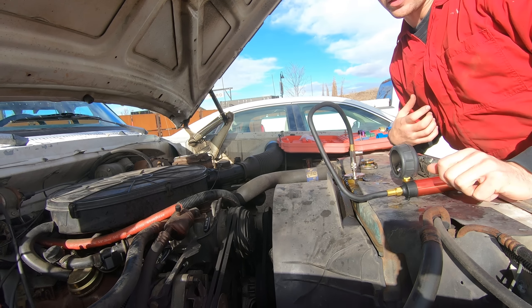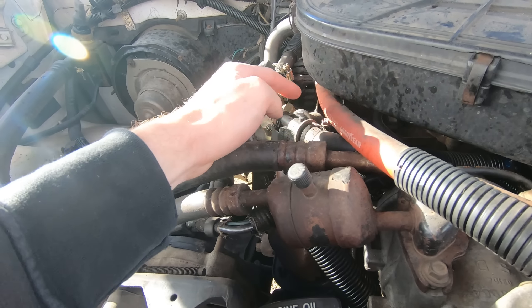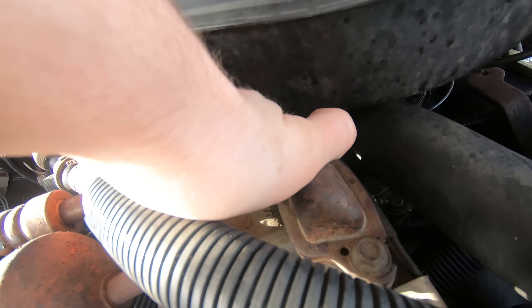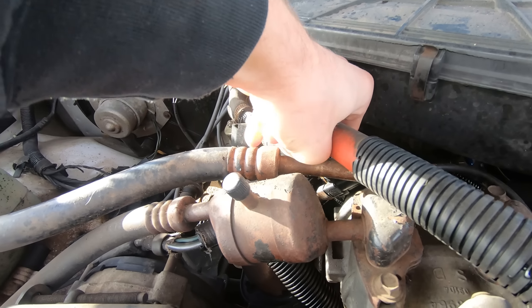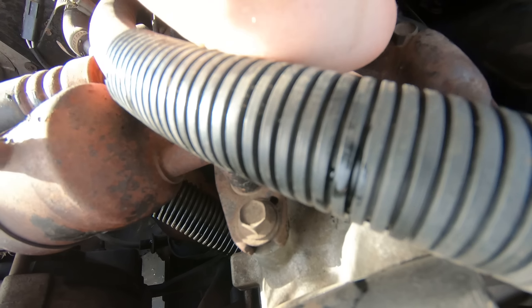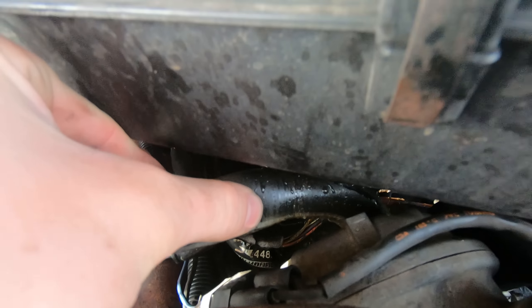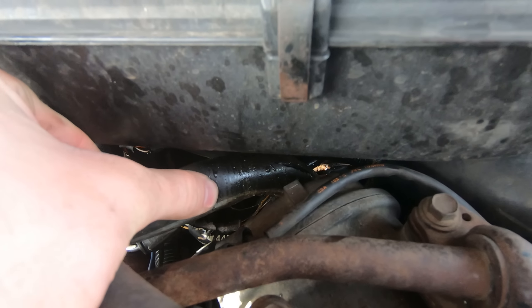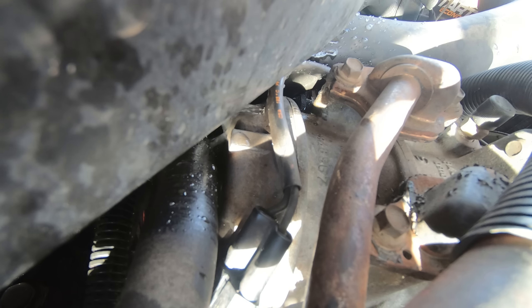Alright, that's coming from right here at the thermostat housing. The weird thing is it looks like water's coming out of — what is that? Is that supposed to be a hose? Yeah. That's busted — this hose right here. That's the culprit. See that rip? I would have never found that without this pressure test kit. Let me pressurize it and show you it leaking. There it is. Bingo.